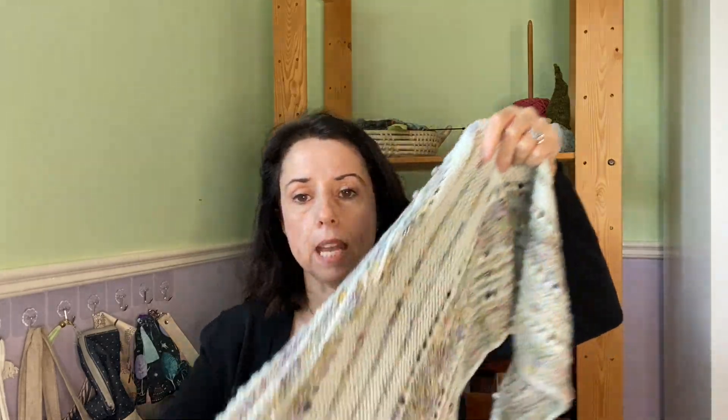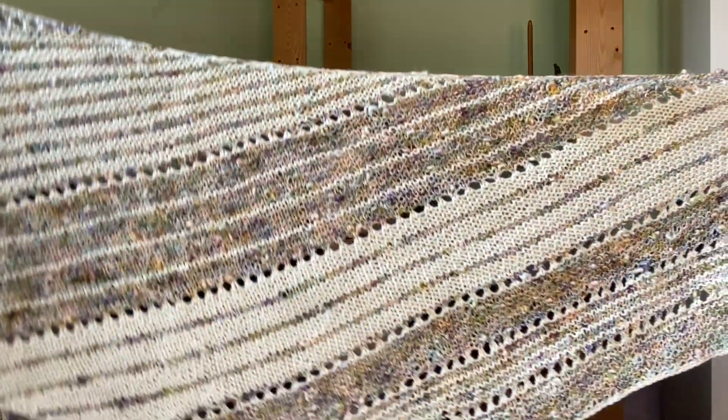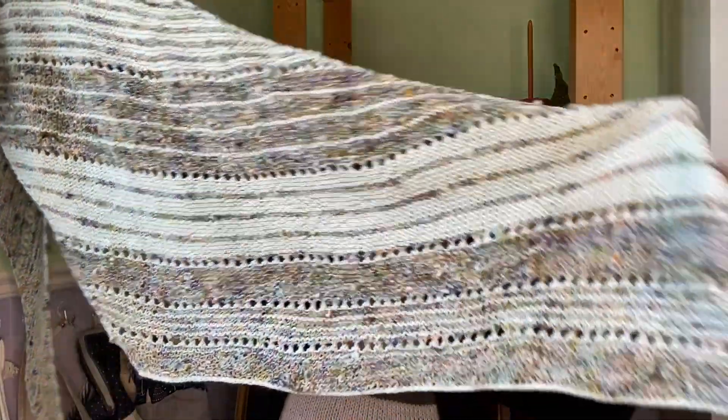I started this on May 14th and finished it on June 10th — it is the Painted Pebble Shawl. It's a little hard to show because it's very long.